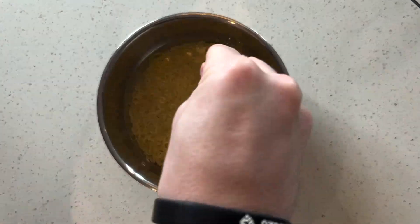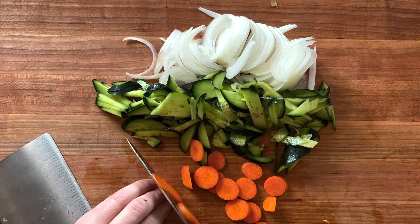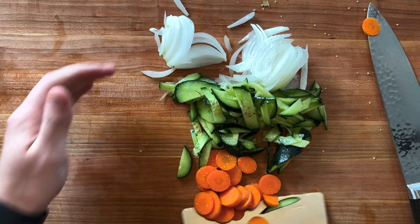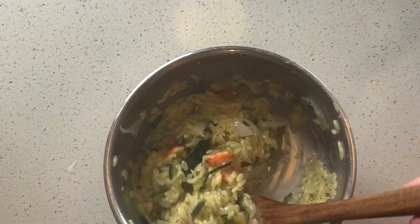This is how I make orzo pasta salad for my girlfriend who's a nurse. I start by chopping my onions, cucumbers, and carrots, and we'll add these to the boiling orzo and let it cook down until it soaks up most of the water.